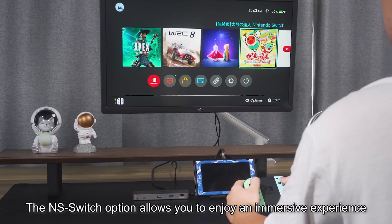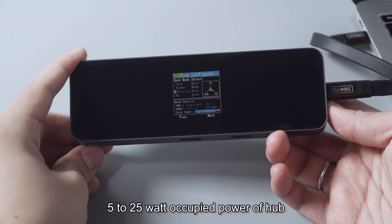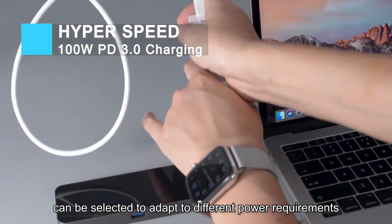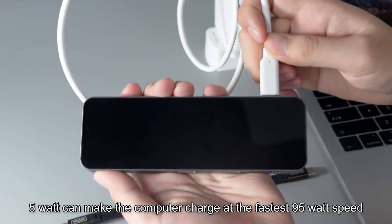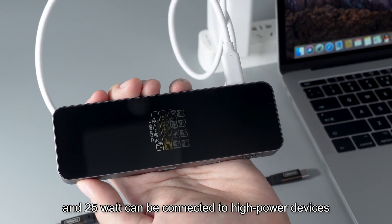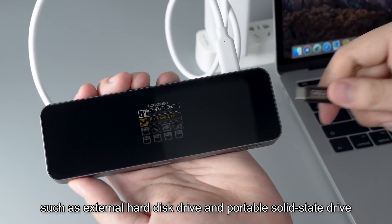The NS switch option allows you to enjoy an immersive experience. 5 to 25 Watt occupied power of the hub can be selected to adapt to different power requirements: 5 Watt can make the computer charge at the fastest 95 Watt speed, and 25 Watt can be connected to high-power devices such as external hard disk drives and portable solid-state drives.